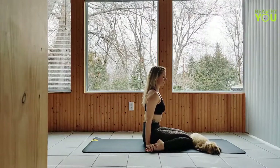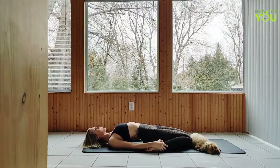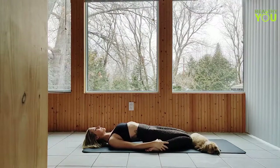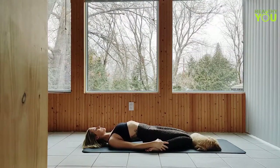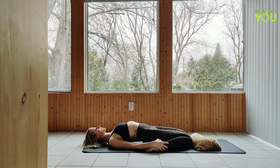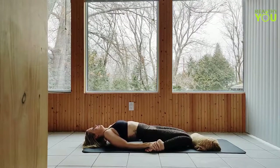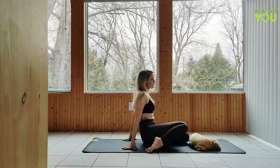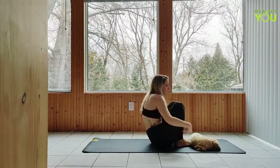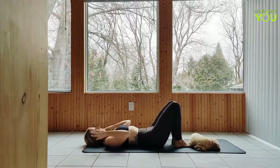Option to recline in hero pose, coming first to your elbows or forearms, carefully making your way down onto your back. Whether you're seated or reclined, aim to keep your knees together. If you've reclined, prop yourself back up to seated first, coming to the elbows or forearms, carefully making your way back up. Release the legs, bringing the feet ahead of you, knees bent, as we recline onto our backs.